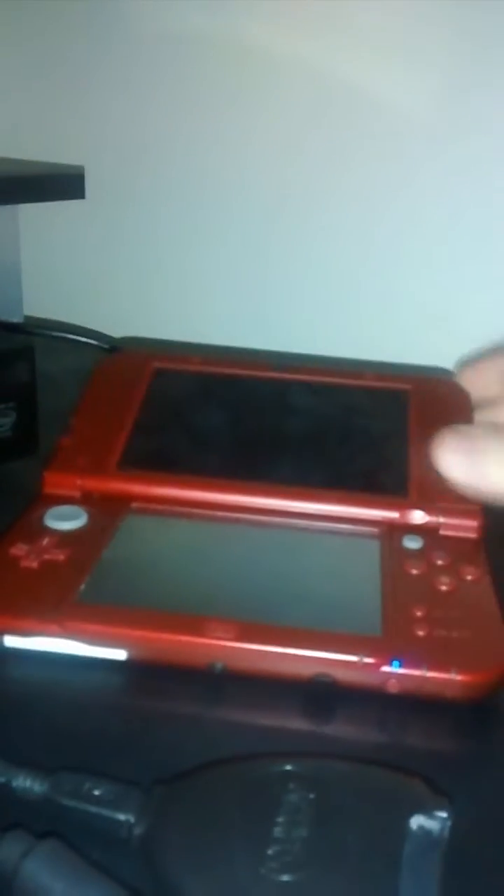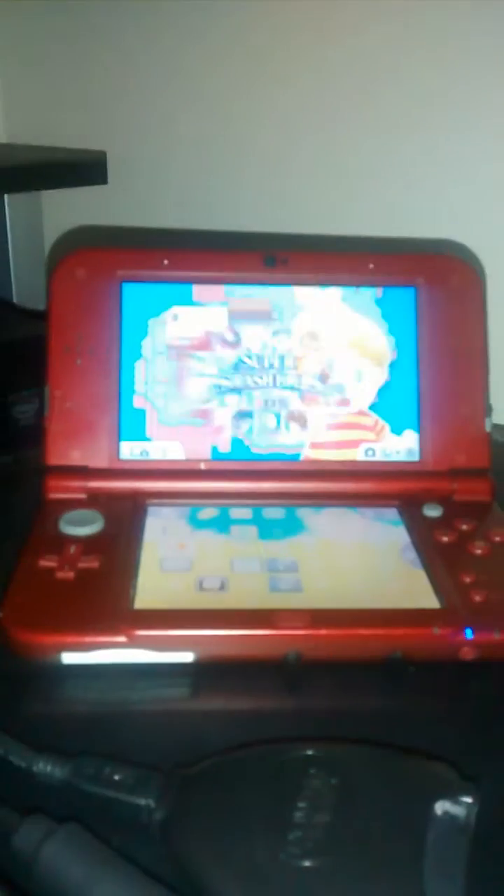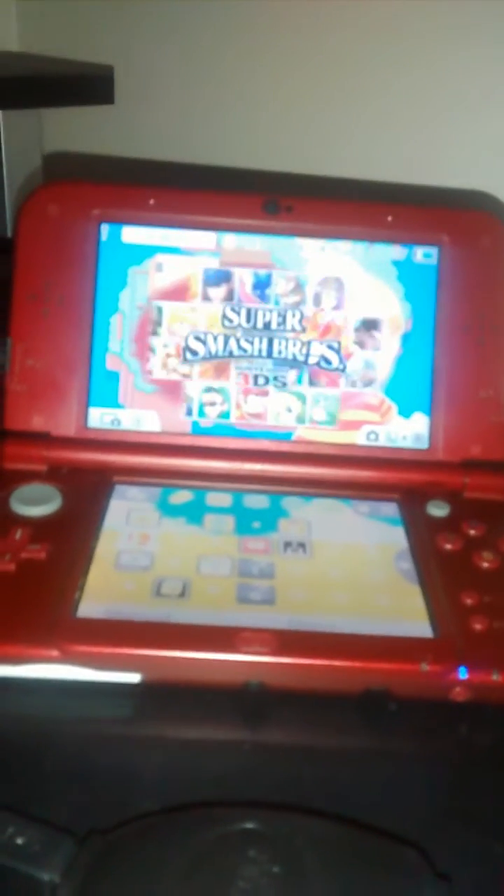So first, the thing you want to do is you want to turn on your 3DS, press the power button like this, and open it up. Wait for it to turn on. Alright, so now I got Super Smash Bros.